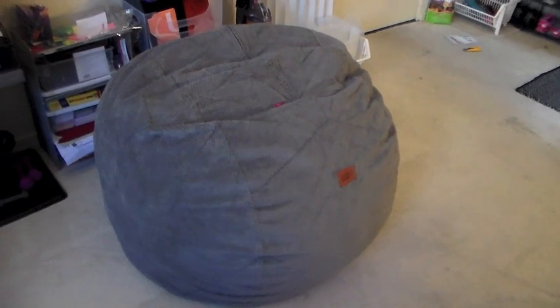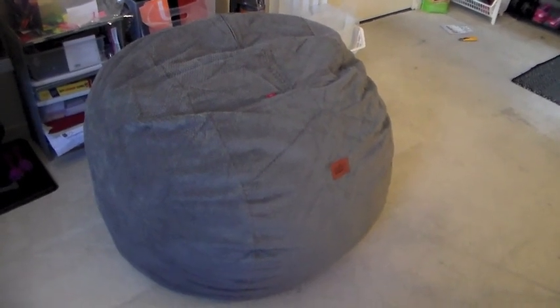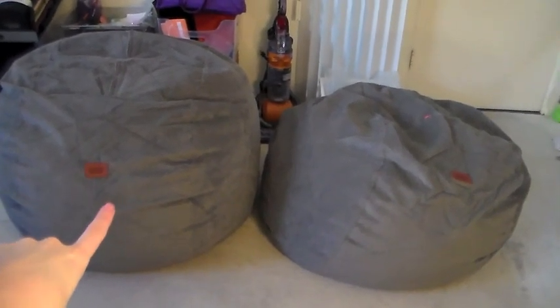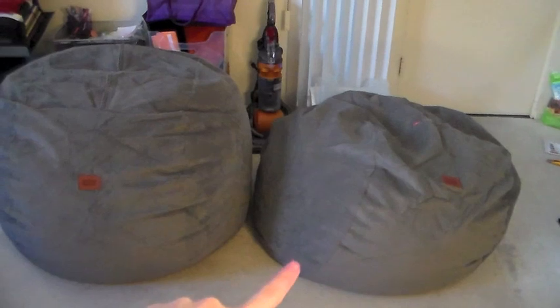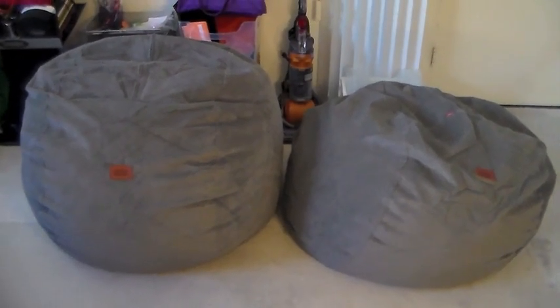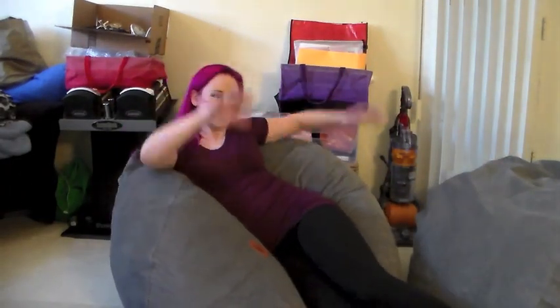So you guys, you've seen me unbox my Corduroy, and I mentioned it needs about 24 hours for the foam to fully expand. It looks pretty awesome — I'm going to show it to you. Check this out, it is so awesome. I ordered two of these and for the sake of comparison, I unboxed that one a few days ago and then just unboxed this one today — so that's about the amount the foam expanded for me.